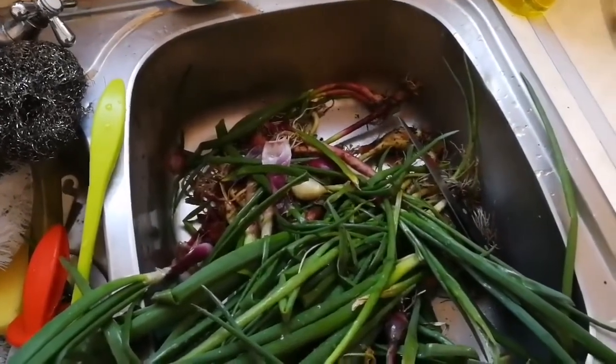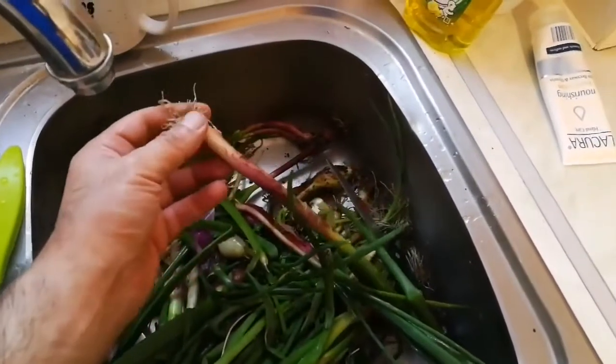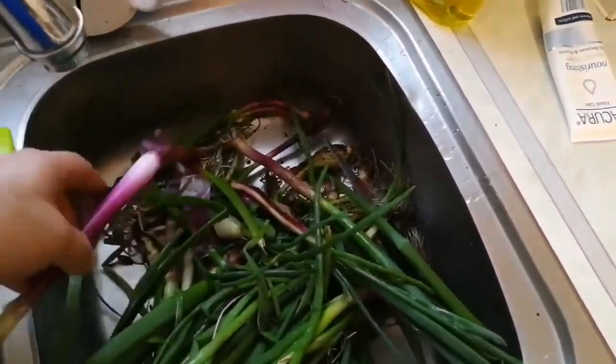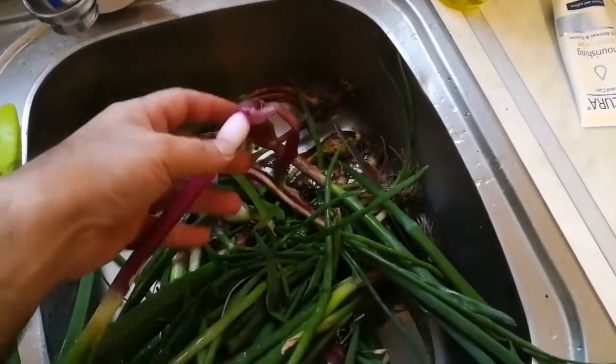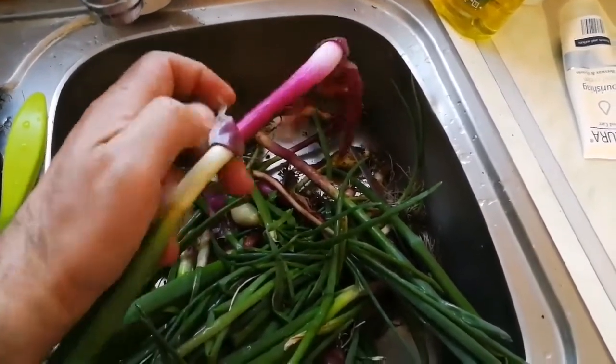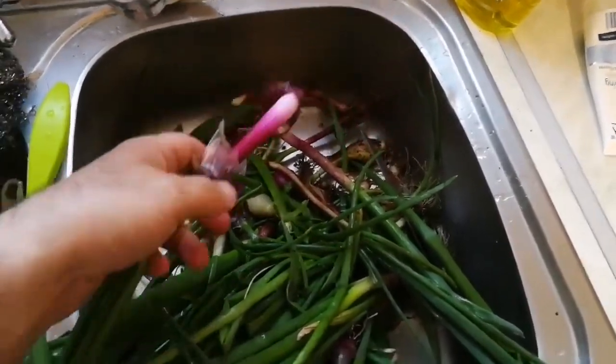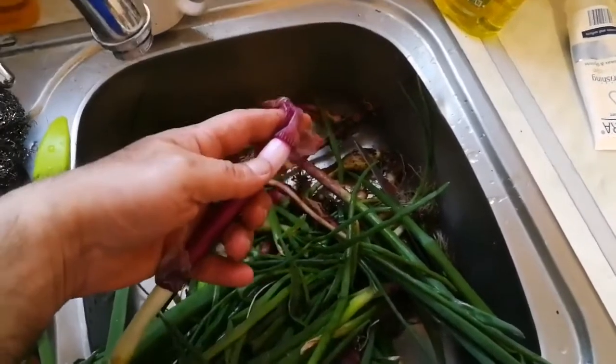How to clean and wash the spring onions? First you chop the bottom — I have an example of it. We have chopped the bottom, then you remove as much of the dirty leaves on the top. And the ones that you see already have done.